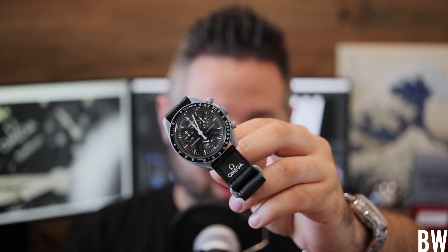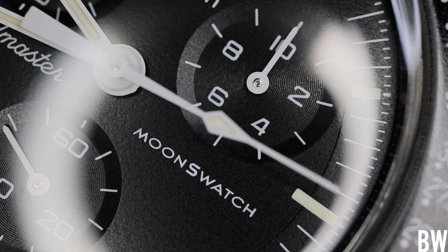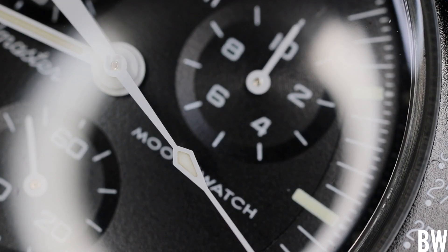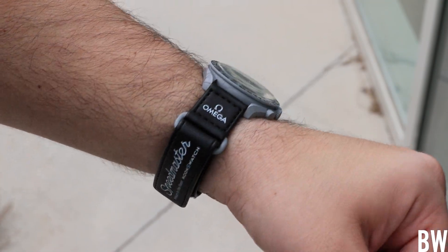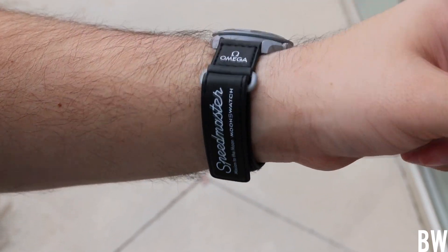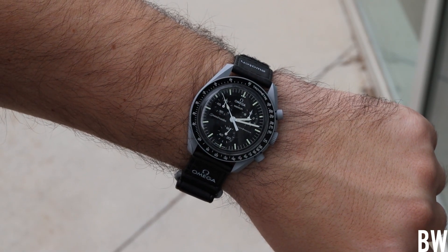I have the new Moon Swatch in hand from Omega and Swatch. It's a co-branded Moon Swatch done in bioceramic that was just released. I had a friend who had some airline miles to use, so he flew out to San Francisco, stood in line for about 17 hours, and bought the Mission to the Moon variation. There are 11 different colorways, and needless to say, it's a very divisive release inciting both hate and love in the watch enthusiast community.